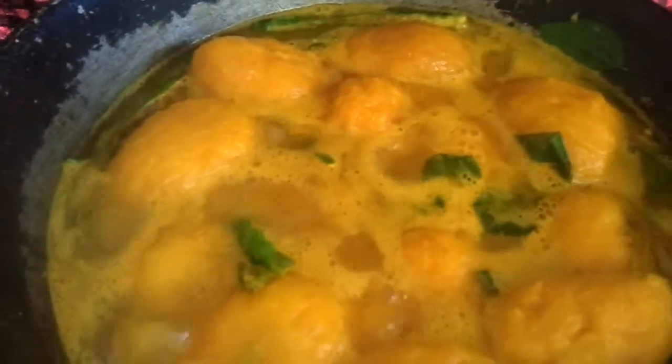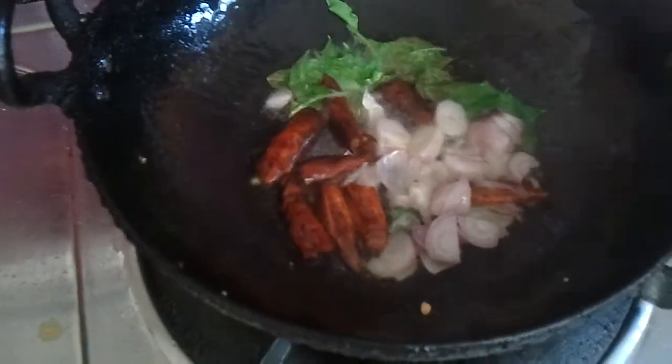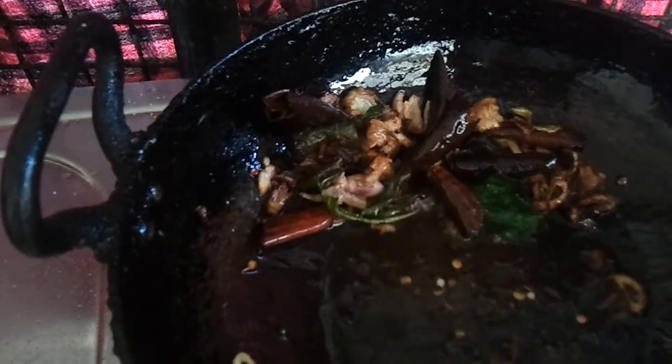In oil, put some mustard and season with onions, curry leaves, and dried red chili. Cover with a lid so it gets cooked well. These are small tiny mangoes. Splutter the mustard, then drop in the seasoning until it turns golden brown. The seasoning is nearly done.